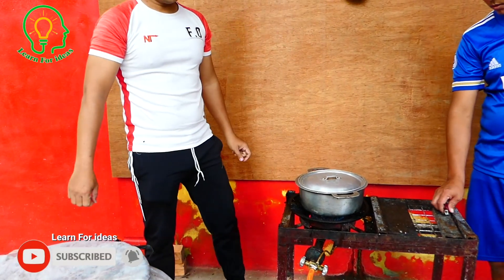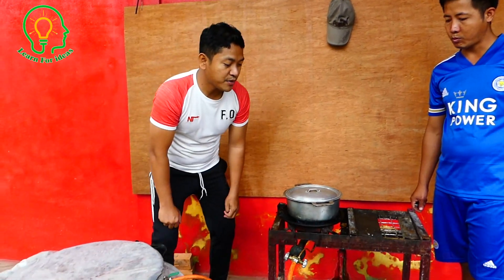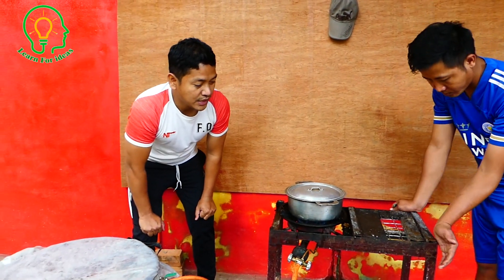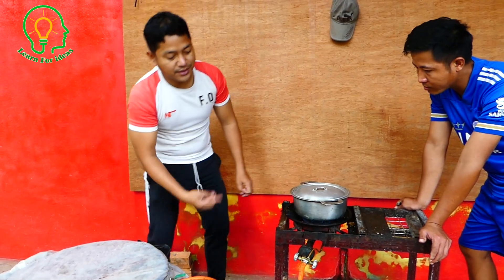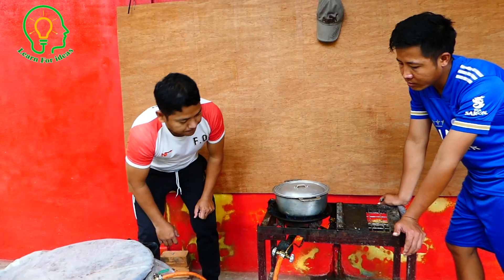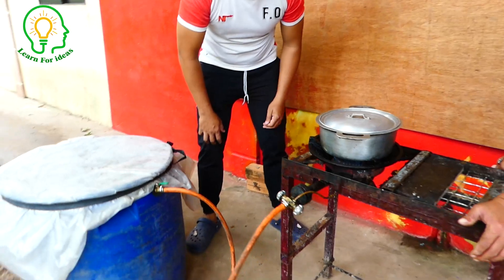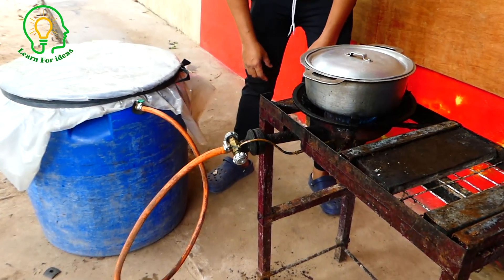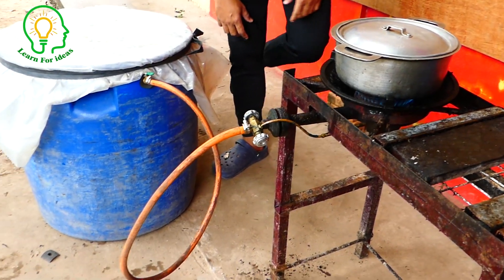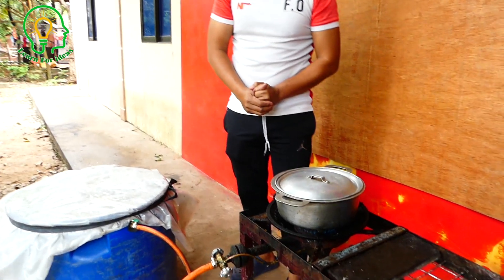Everyone can follow this video to cook their food if you don't want to spend money to buy gas. You can just use cow dung and make it like this and you can cook. Actually you can use it a full day — if you only cook a few pots of rice, water, or some food, you can use it for a full 24 hours.